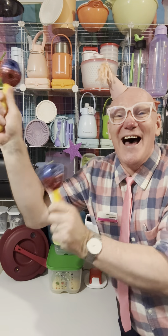Yes, we're talking pressure! Hello everyone, I'm Tupperware Pete and yes, we're talking pressure!